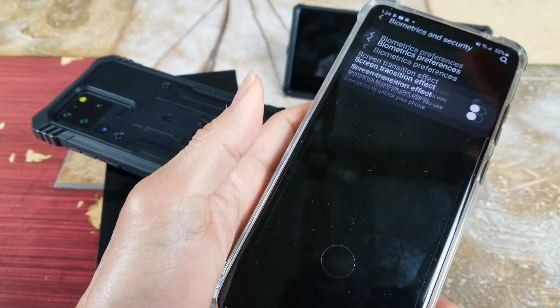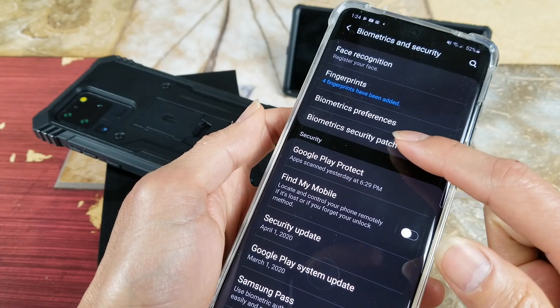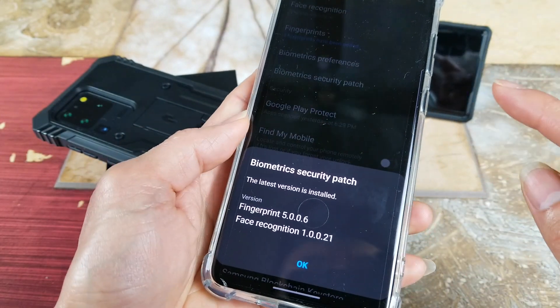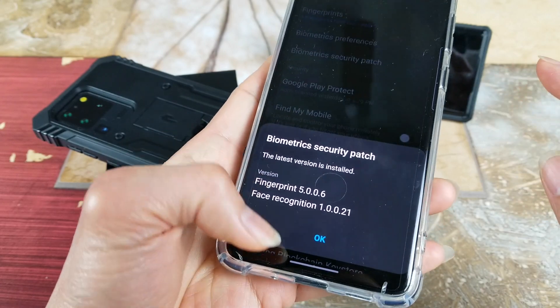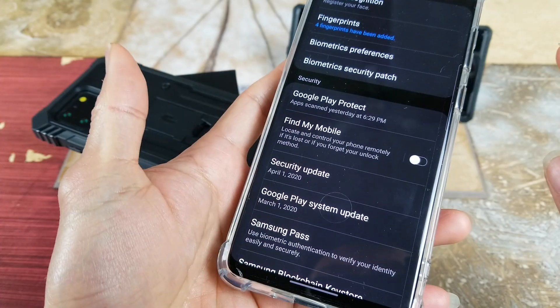Another method is to go to your Biometric Security Patch and make sure to update it. It's already been updated to the latest version and installed.